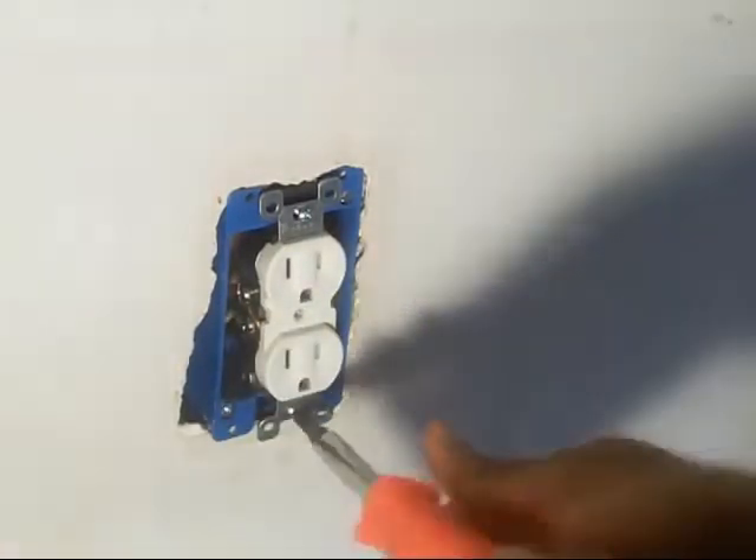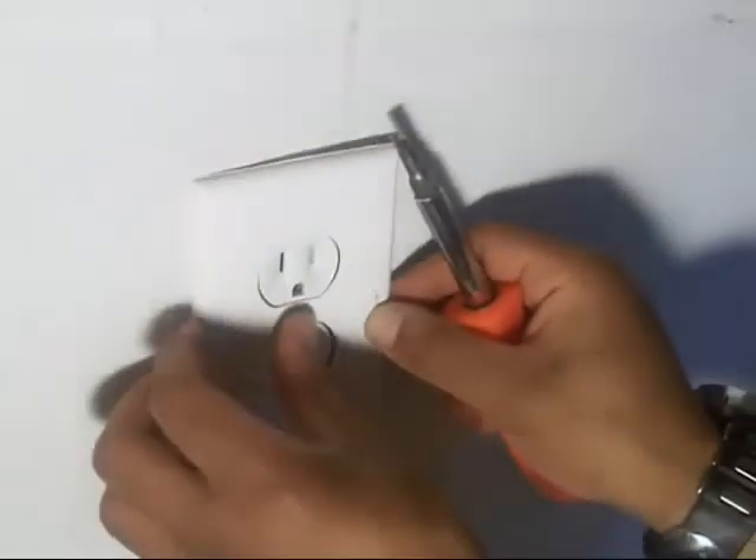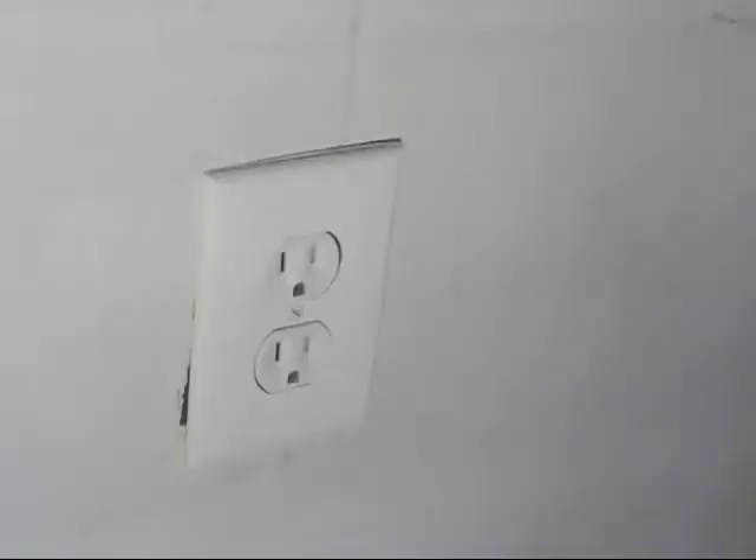Reinstall our top and bottom screws with our Phillips screwdriver, then replace our main cover with our flat head. And that is how you fix and install a new electrical outlet.